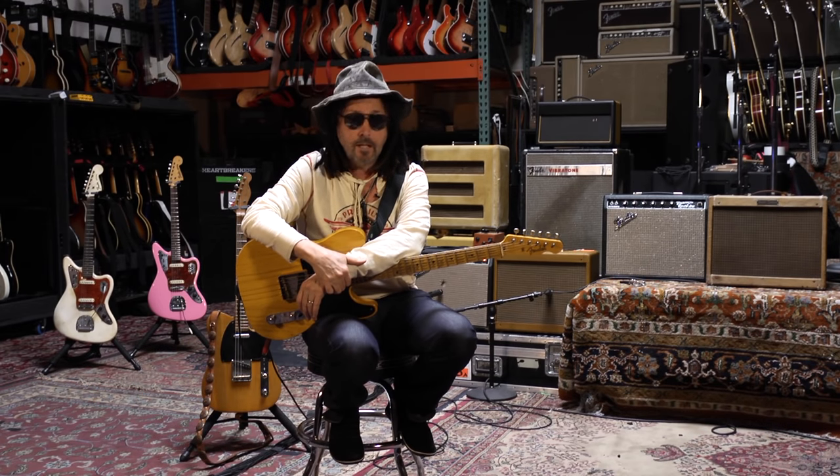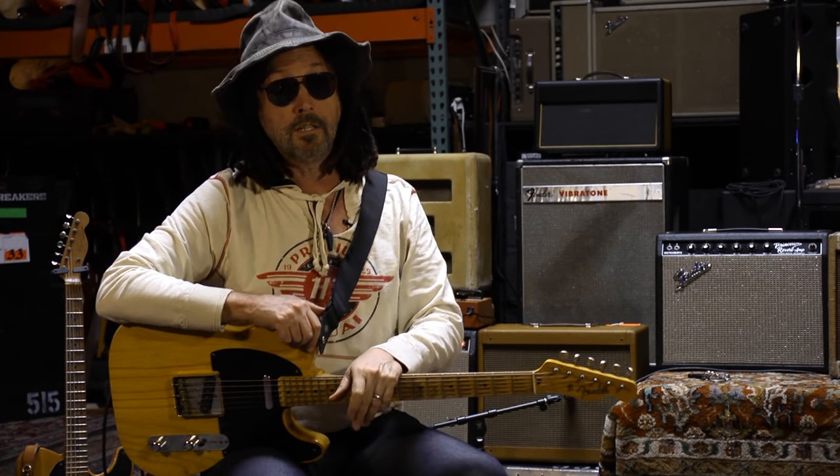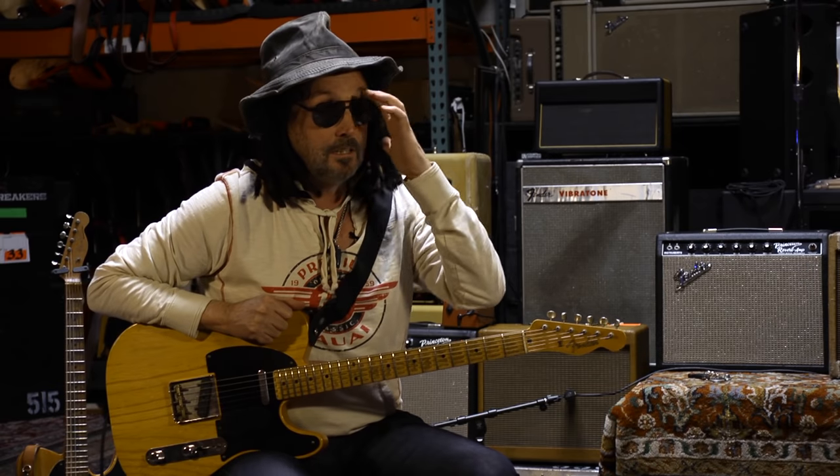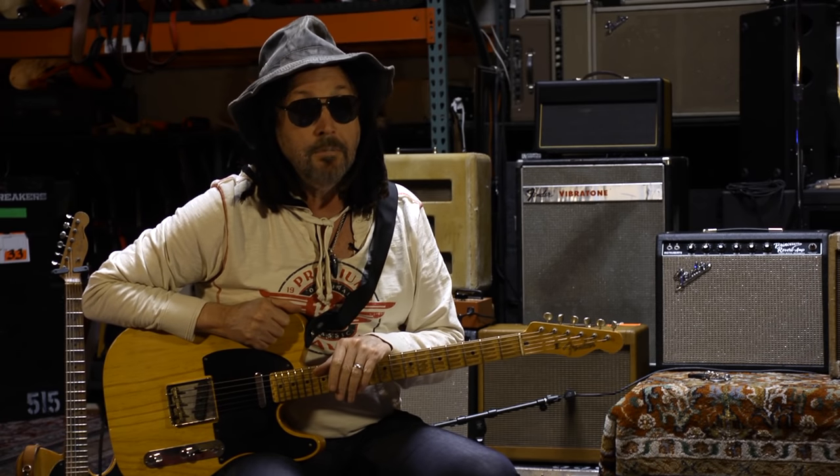All I had was a Strat. Tom wanted to play guitar, so I loaned him my Strat. And then I needed something to play, so I went down one day and found the Broadcaster. I think it was $600. I didn't know what a Broadcaster was — I wanted a Telecaster, but it looked like a Telecaster. I later found out it was better than a Telecaster.